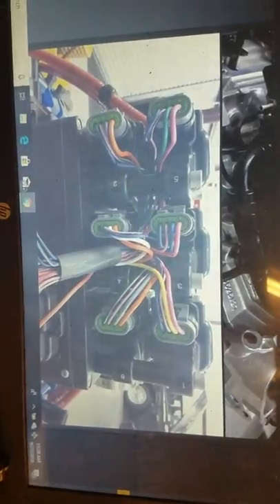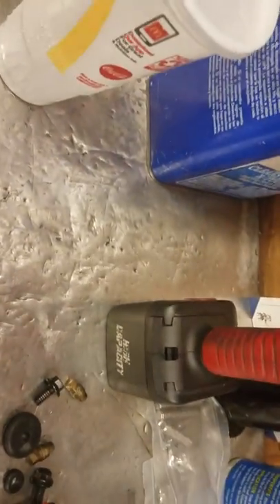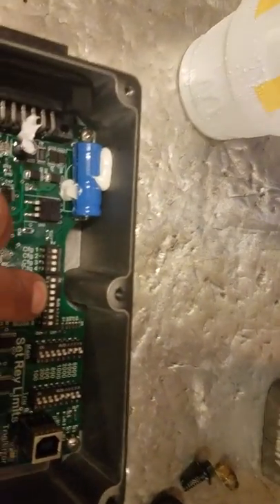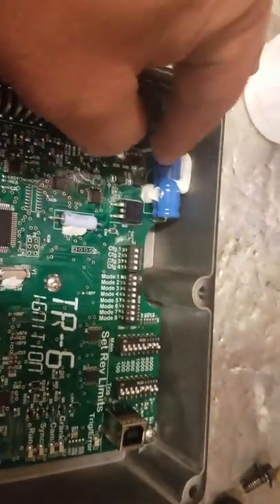Back to the TR6 — you just have to make sure the TR6 is switched to individual spark, not waste spark, which is switch number four. Other than that, you set the TR6 up as normal and it works.